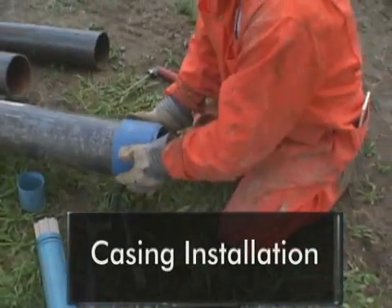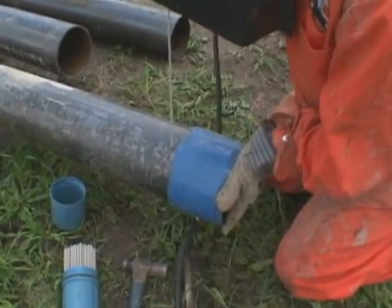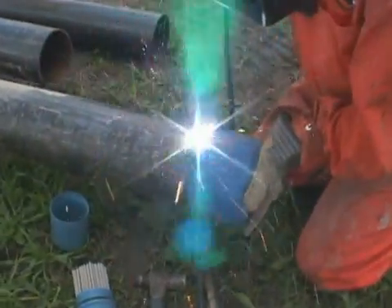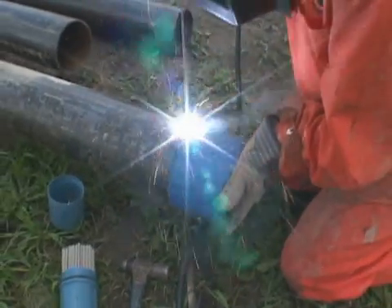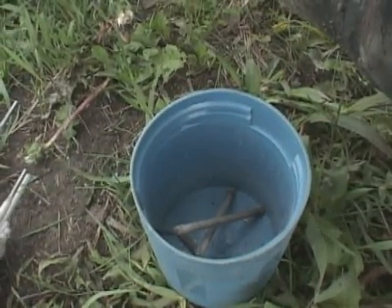The steps involved with casing installation may include initially welding a casing shoe on the first section of pipe. This shoe protects the end of the casing during hole construction and enables the casing to be properly seated with the rock. The shoe must be welded to provide a watertight seal around the pipe. Care should be taken to collect spent welding rod ends.